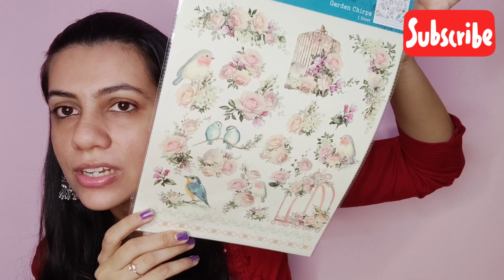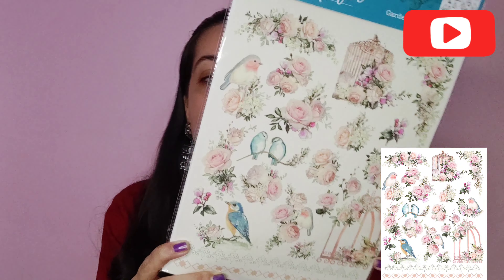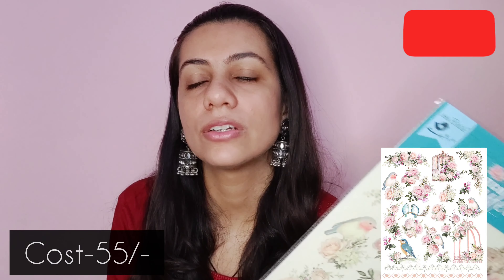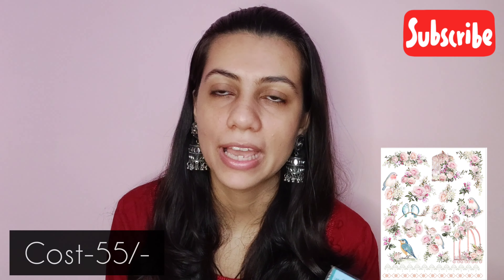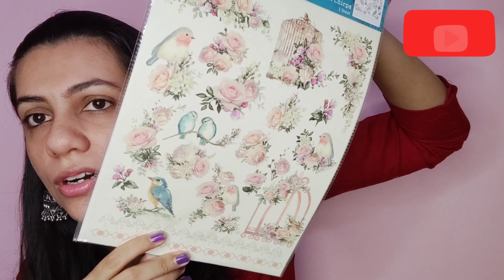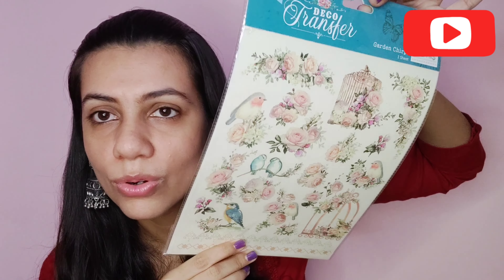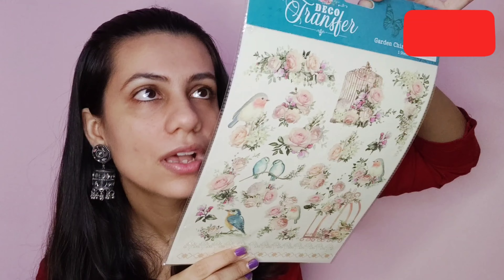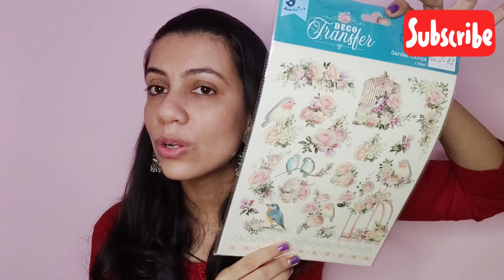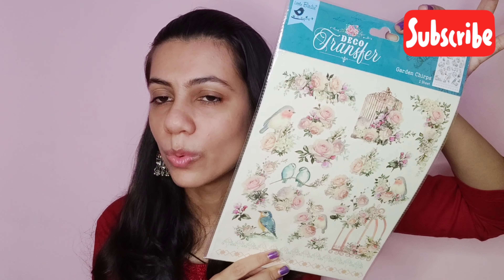I got these transfer sheets. So with these we have to first cut them, then paste them, and then apply some water and it will get transferred to the surface we are applying it to. I found this very cute design — it has little bars as you can see. I found this one very colorful so I got this one. They had a lot of variants in this one, you can check out whichever one you want.